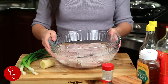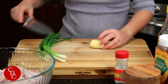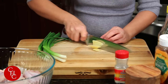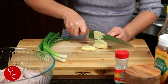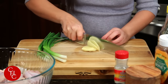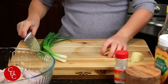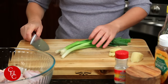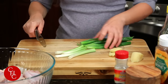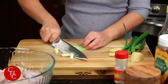Now I'm gonna drain the water. I have a piece of ginger — we just need a few slices. And I have four stalks of green onions. We just use the white part; always use the white part for flavor. Just slice like this.